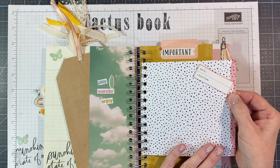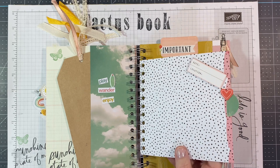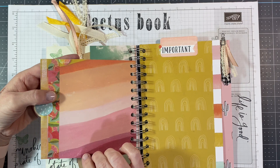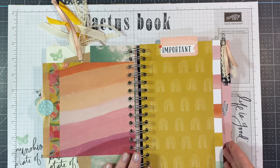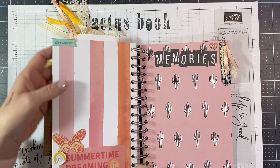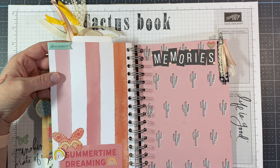Added a little felt heart over here onto our photo page. You can slide a photo under that corner if you want to, but it's not necessary — you can do it however you want. Added another puffy sticker up here in that little rainbow print, and it says 'Splendid.' Our rainbow page over here with 'Important' at the top, our little paper down the side. Flip that open — we did the 'Summertime Dreaming,' and then I added the dreamer puffy sticker at the top.